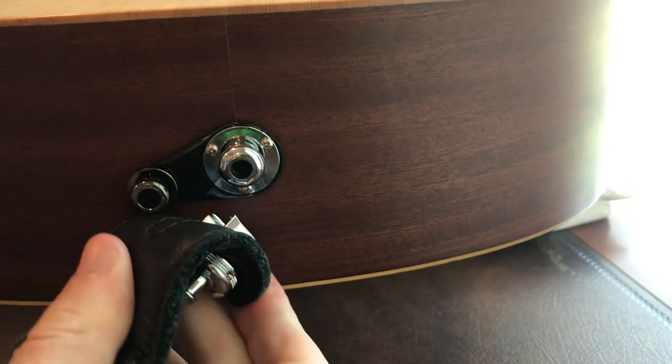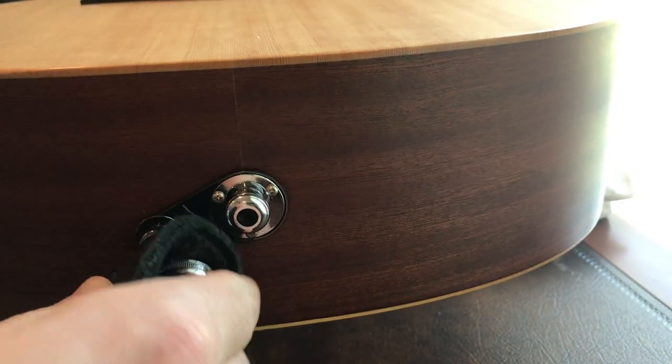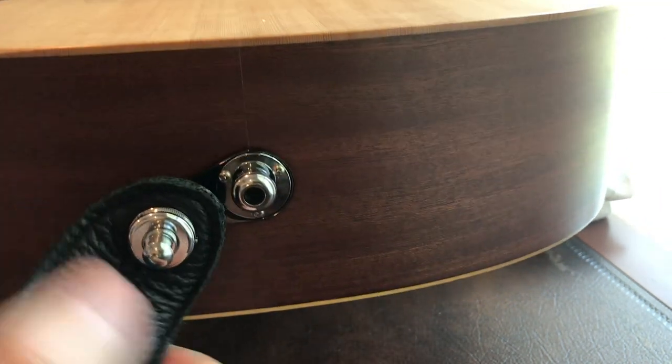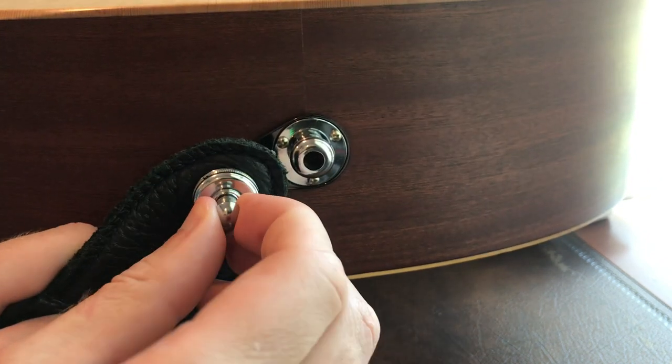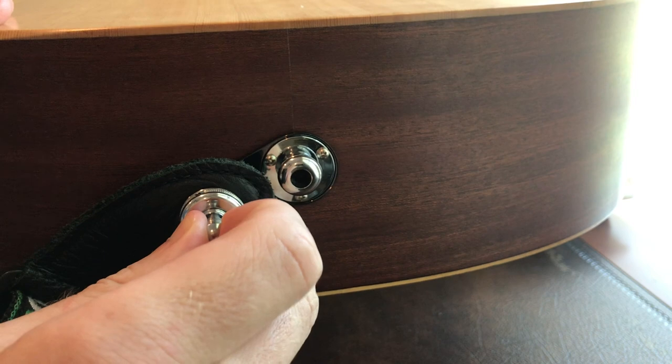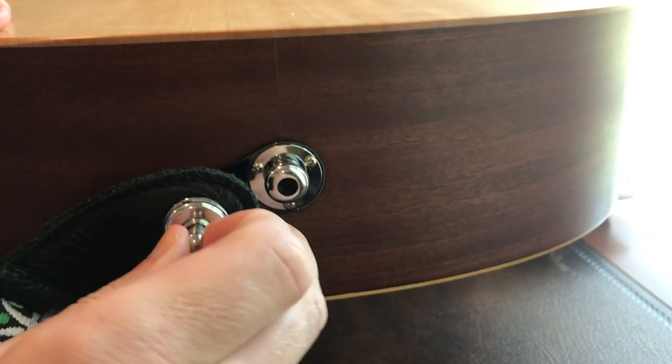Finally, to attach the strap locks to the guitar, just slide the open portion onto the strap button until you hear a little click and it should lock on. If you want to release it, just pull up on the tab and slide in the reverse direction and it will come right off.